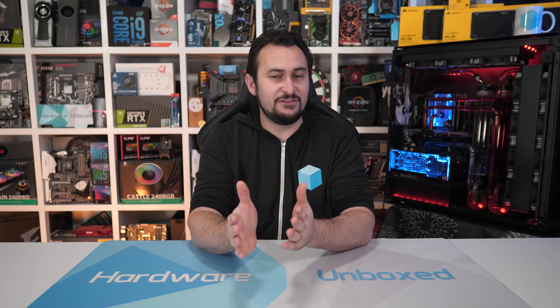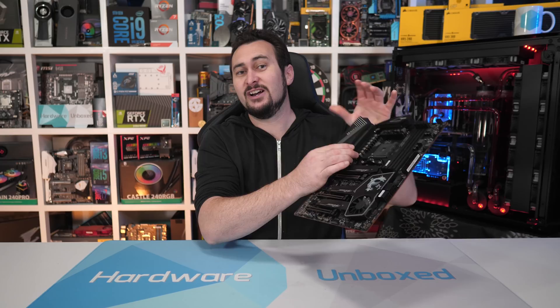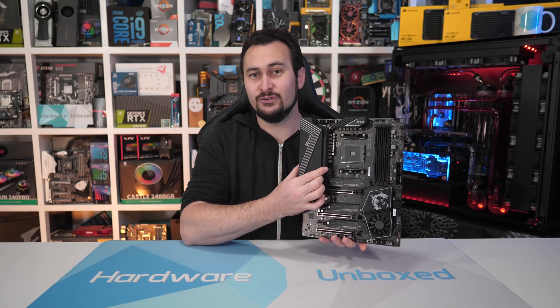Welcome back to Hardware Unboxed. Today we'll be adding some more AMD X570 motherboard VRM thermal data to the 15 boards that we've already tested. For this update, we'll be mostly looking at the $250 to $300 price range, and we'll also be getting our first ever look at MSI's new X570 Unify motherboard.